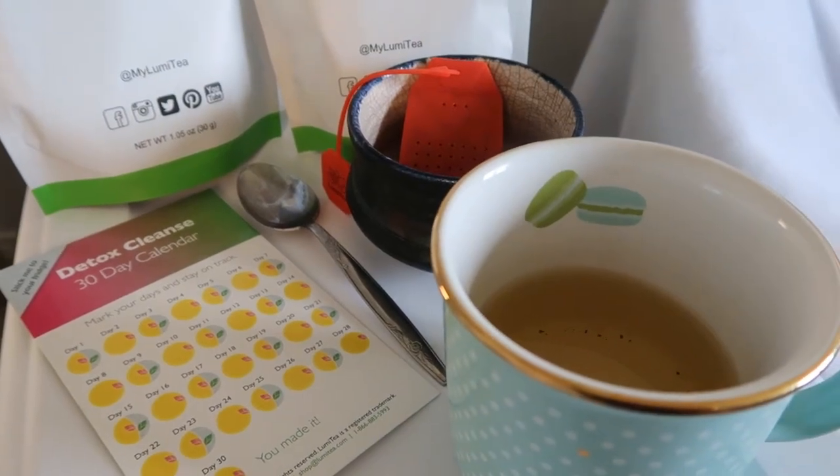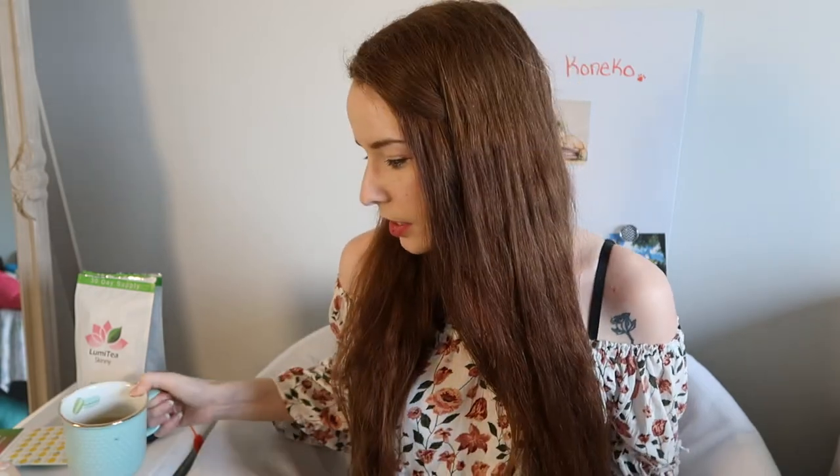You can get a few uses out of the tea leaves you put in the infuser — I usually get about three to four cups depending on how long you steep it. My first impressions of this tea are that it doesn't have a very strong taste and it's really smooth. I just drink it hot and plain, but you can add honey or lemon, or have it iced — it's up to you.